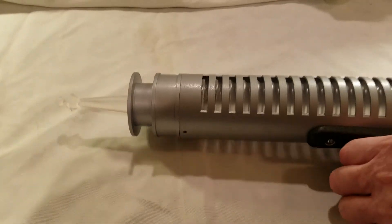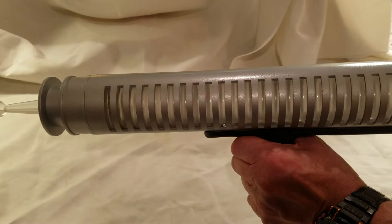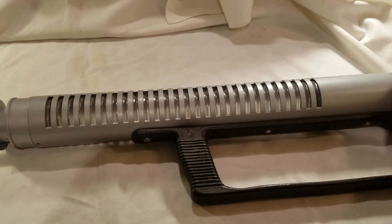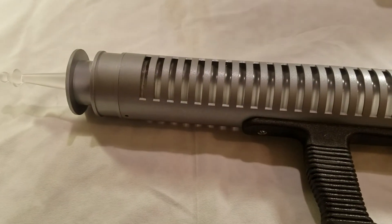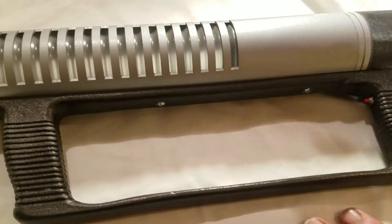Everything lights up real nice. The people who made this back in the day really knew what they were doing, but this is all machined aluminum. It's got a good weight to it, a really good weight to it, a good feel to it. And the handle, I attached them with screws into here. No glue, screws.